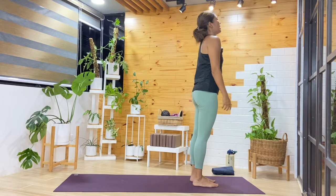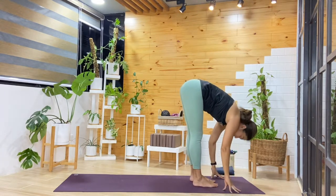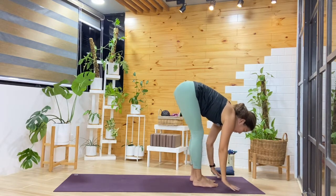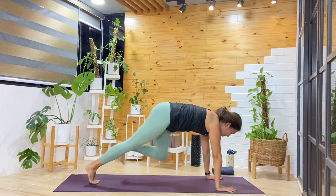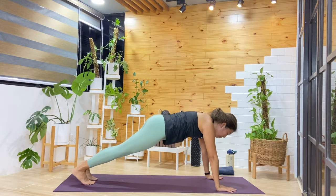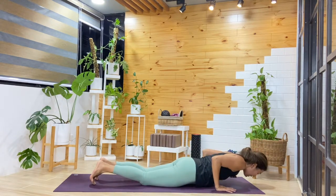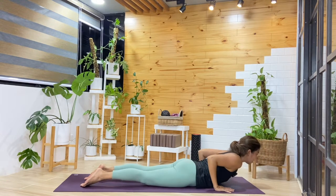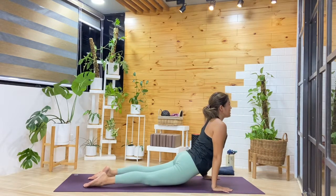Let's add to our warm-up. Inhale, arms lift. Exhale, we'll fold. Inhale, come up halfway. Exhale, ground through the palms and step back into plank. Hold steady — you can stay here to build strength, or when you're ready, do a modified chaturanga: bring the knees down first, chest reaches forward as you bring it down to the mat. Ground through the toes, elbows gently hugging in as we lift up to cobra. Or you can find up dog — see how the back feels. Then we'll make our way into downward facing dog.